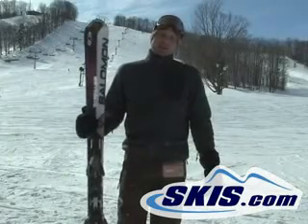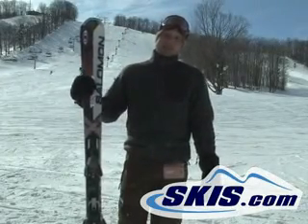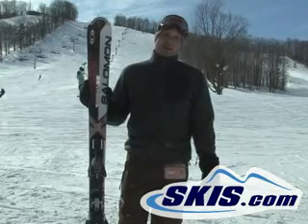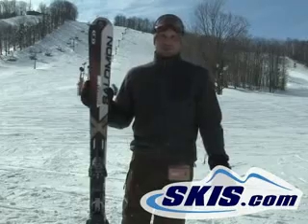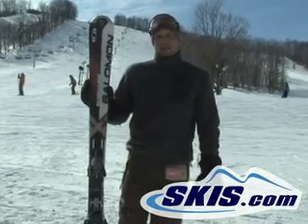Kevin here with the Salomon Tornado. Great ski, a lot of fun, a little less demanding than the Thai version, so if you're not quite as hardcore or aggressive, you'll like this because you can be a little more relaxed on it.